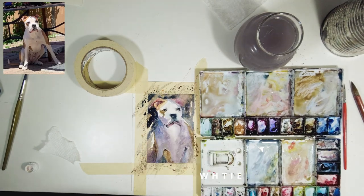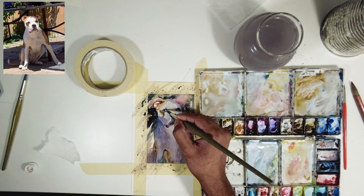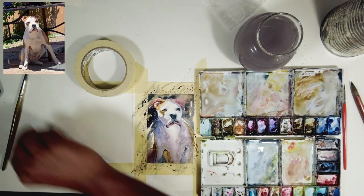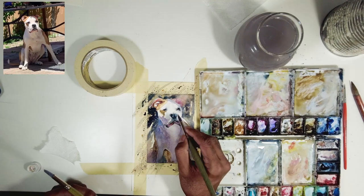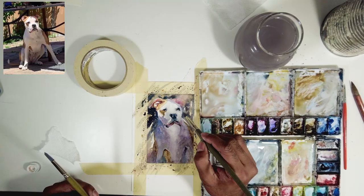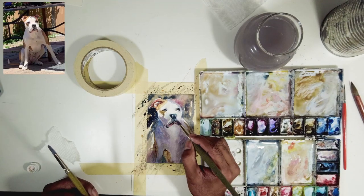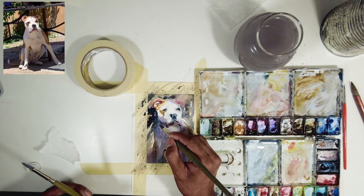I'm using gouache for the highlights — sometimes I use Chinese white; it's up to the artist's preference. Whenever you add highlights, squint your eyes and it will give you a cue as to where the highlights are happening. There are highlights in his eyes, which I've added, and also highlights on his nose with a softer transition. Make sure to get that, because it's really important when you're painting dark areas.